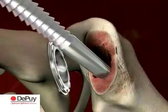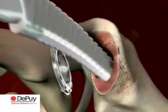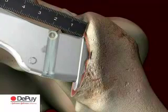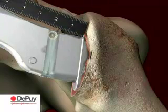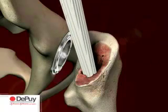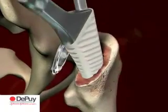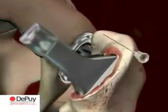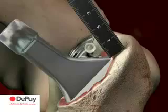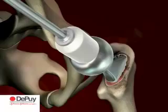Broaching should continue until complete axial and rotational stability is achieved. The size of each broach matches the corresponding implant without HA coating. Choose the same size Karai stem as the last broach used. The stem is inserted by hand into the femoral canal. The femoral impactor and a small hammer are used to drive the stem into position for the last 1.5 centimetres. Continue driving the stem until the HA coating is no longer visible. The Ultamet femoral head is placed onto the taper, reduce the hip and perform a final stability check.